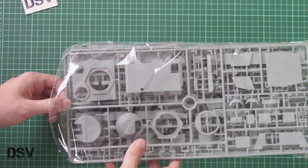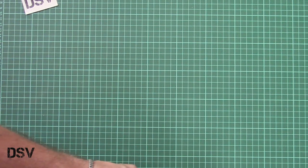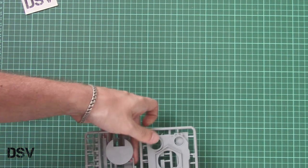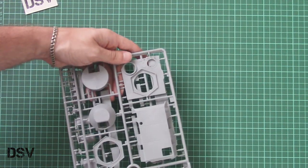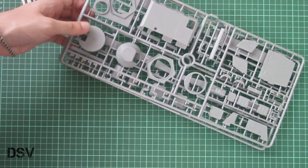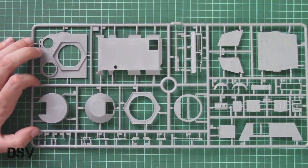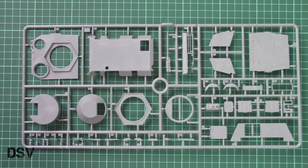Here we have a separate envelope with the PE fret and also separate plastic bags with decals and clear parts — we will check them later in this video review. I would like to start with the plastic parts, so let me carefully slide out the first sprues and take a look at what is molded there. It's not that easy because of the huge amount of small frames.